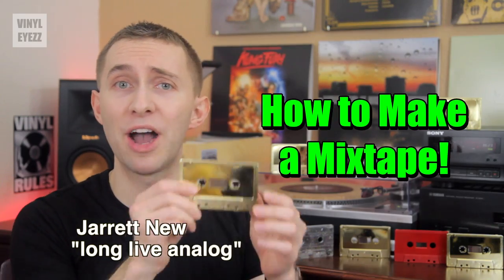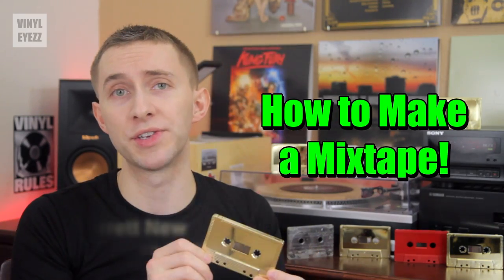Hey friends, welcome to Vinylize. I am Jarrett New and today we're gonna talk about how to make real mixtapes on cassette.